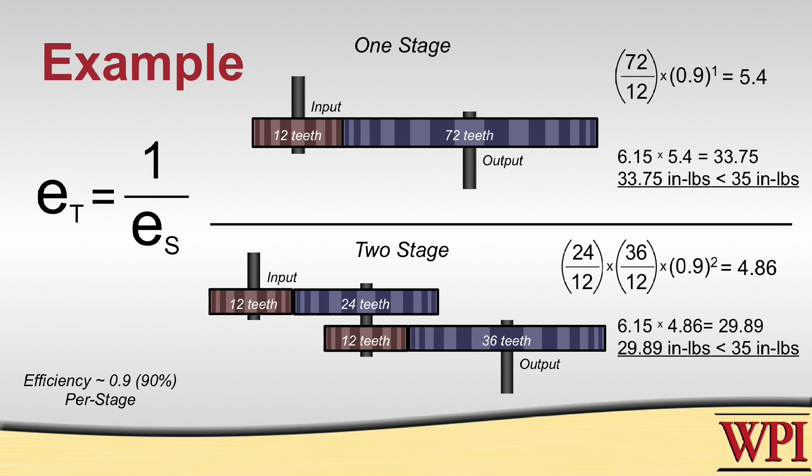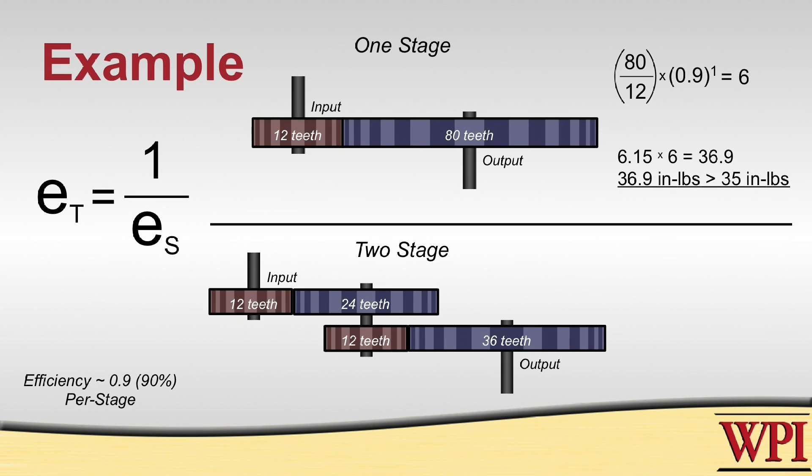So even though both of these answers will produce undesirable results, it would be better to just modify the one-stage transmission and replace the 72-tooth gear with an 80-tooth gear, which will give us an exact torque ratio of 6 to 1 even after we account for transmission efficiency. Now if we take this transmission and apply it to the motor we have previously, we'll be able to lift the arm.